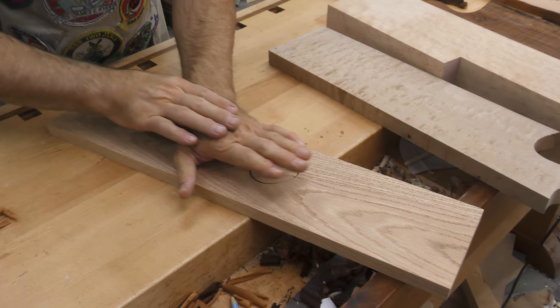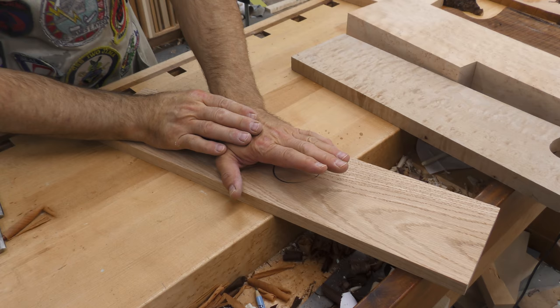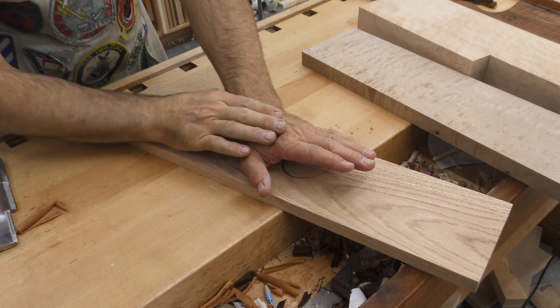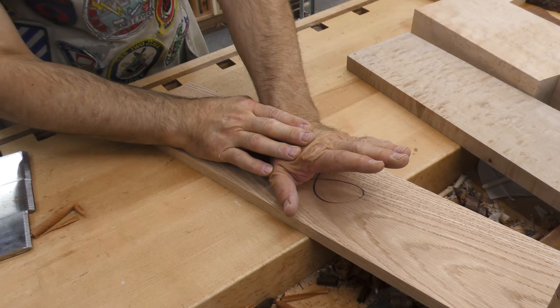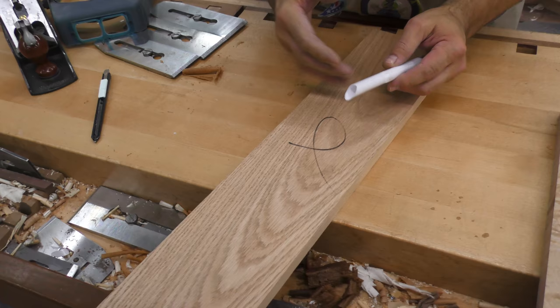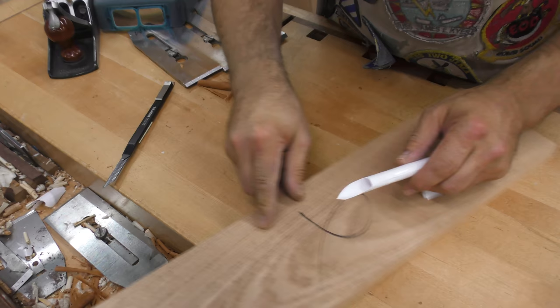If you turn that around and plane in the other direction, the blade catches this fiber. However, the lignin — which is the natural glue that holds the wood fibers together — is not as strong as the wood fibers are. What happens is the blade will catch this fiber, easily separate it from the grain below it, breaking that lignin bond. And as it starts to lift, eventually the fibers back here build enough resistance that something snaps and you get torn grain. So you need to be able to read it.